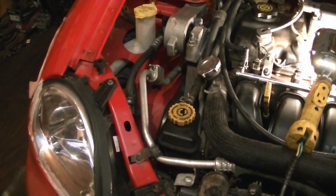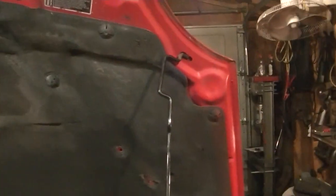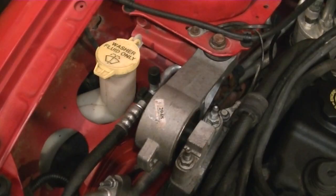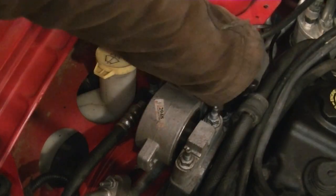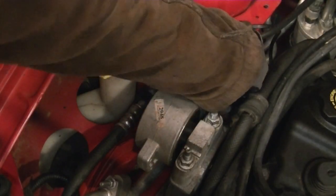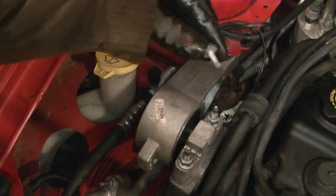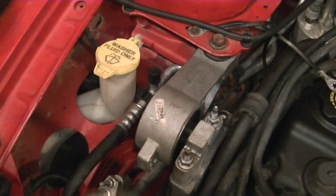Now we'll go up top. There's a hood support — do yourself a favor and put it on the driver's side so it won't be in the way while we work on the left side. On this side we also need to take off a small 10 millimeter nut — it's a ground wire hanging up here. Take that off and pull the ground out of the way.